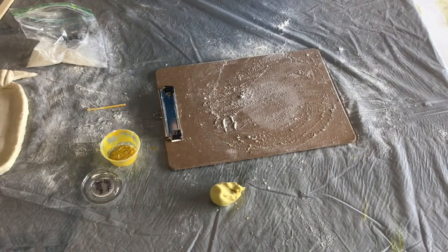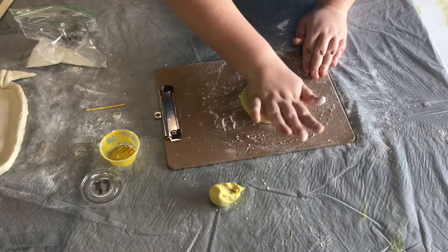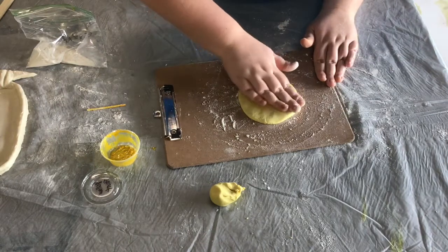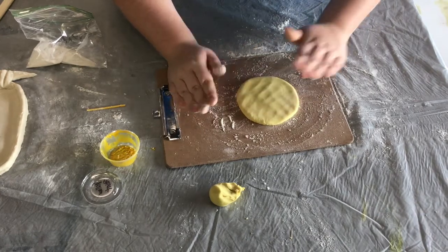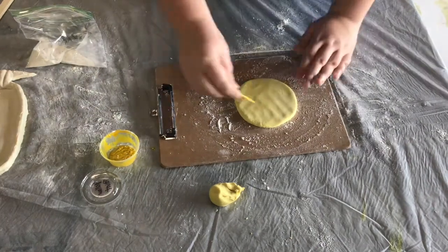Now it's time to make the bottom of your bowl. Go ahead and re-flour your work surface and then flatten your dough onto your mobile work surface. Again, you're going to want it to be about the size of a cereal bowl. You're also going to want to make sure the bottom of your bowl is between half an inch and a quarter of an inch thick. If it's any thinner than that, there's a chance that it could break when you bake it in the oven.